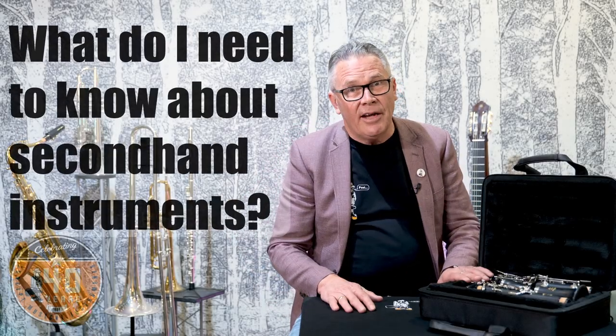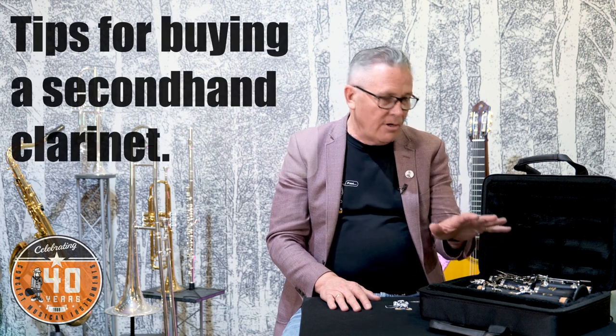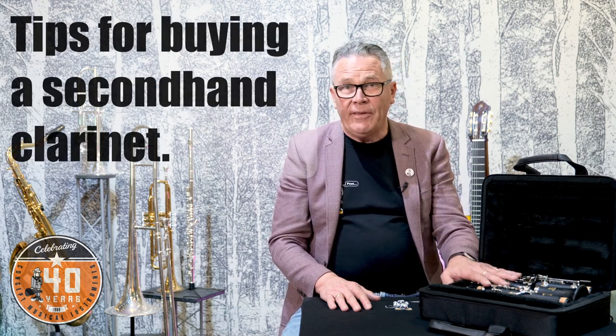Hi, Graeme from Concept Music again. Today I'm talking about buying a second hand clarinet. You may have seen an earlier video giving you some guidelines on buying a second hand brass or wooden instrument, but today I'd like to look specifically at the clarinet.